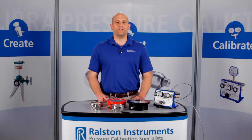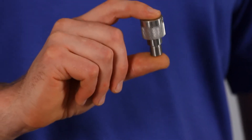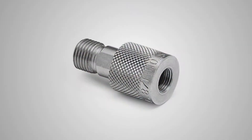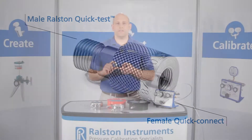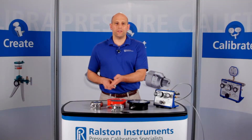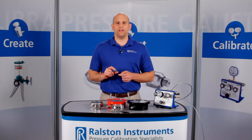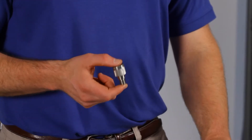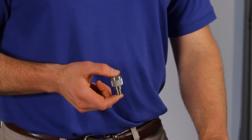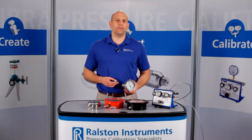This is the female Ralston Quick Test Quick Connect adapter. It has a female Quick Connect on one side and a male Ralston Quick Test connection on the other. These adapters convert a range of standard male connections to male Ralston Quick Test connection without the need for thread tape or wrenches on either side. These fittings are great for connecting to multiple devices under test with different thread types and sizes for faster calibrations in the lab or in the field.